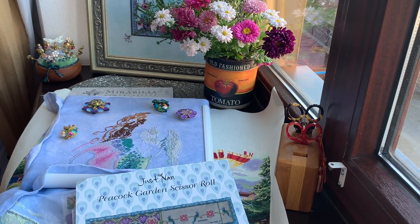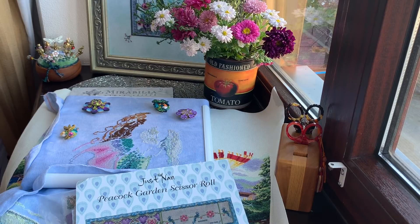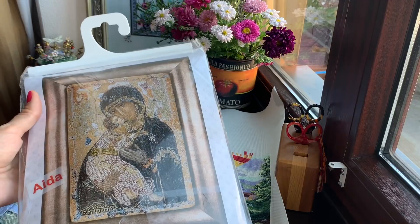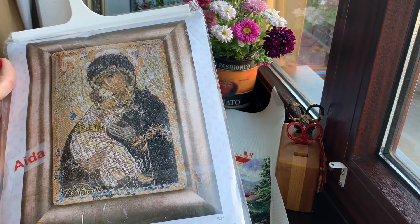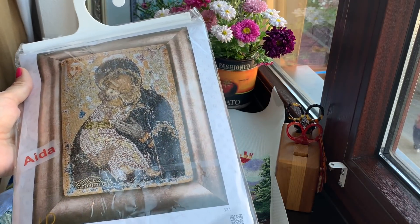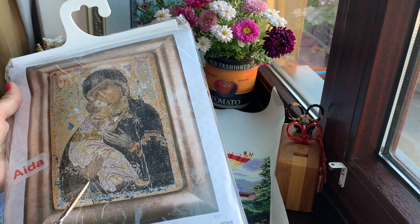If I have time, because I need to finish my Dimensions and my sampler first — that will be about 10 days — then Mirabilia. Today is the 10th, it's Monday. If I have one or two days left, I'll be working on my icon from The Governor. It's my second icon and I only have this part done.